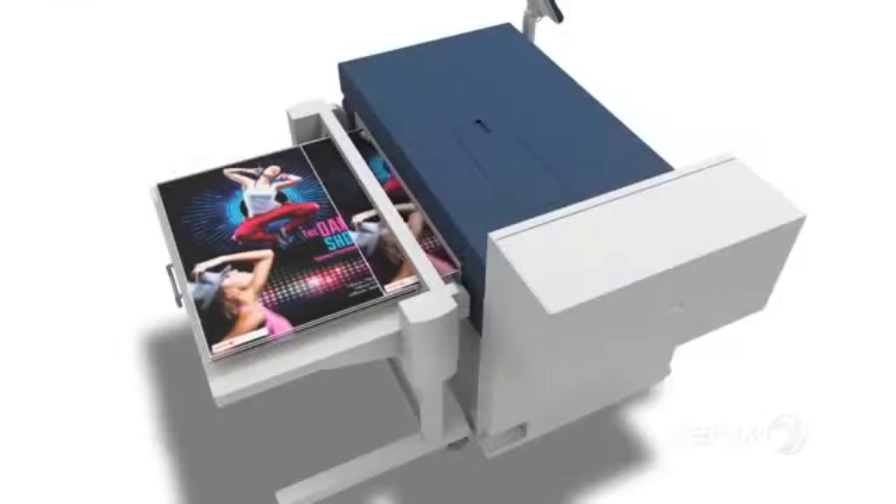A built-in cutter and a motorized stacker keep the jobs orderly and prepared for finishing.